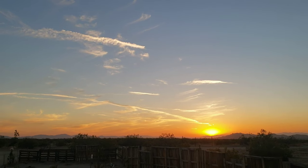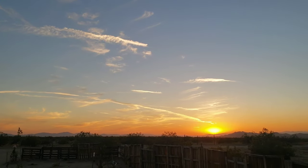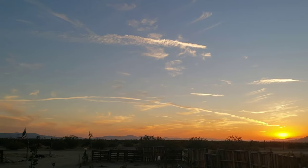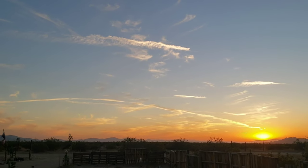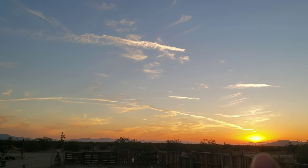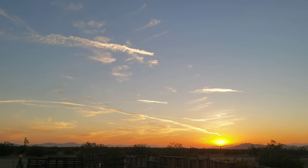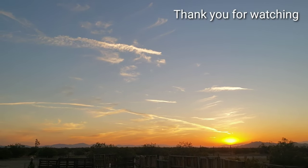Look at that beautiful, beautiful sunset. Wow, it's right over the horizon. Normally the sunset goes down right there, but it's on the other side today. But it's spectacular — beautiful, can't beat that.